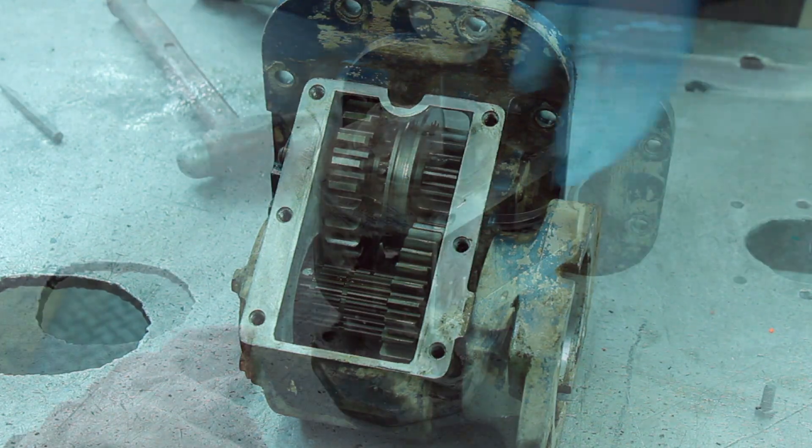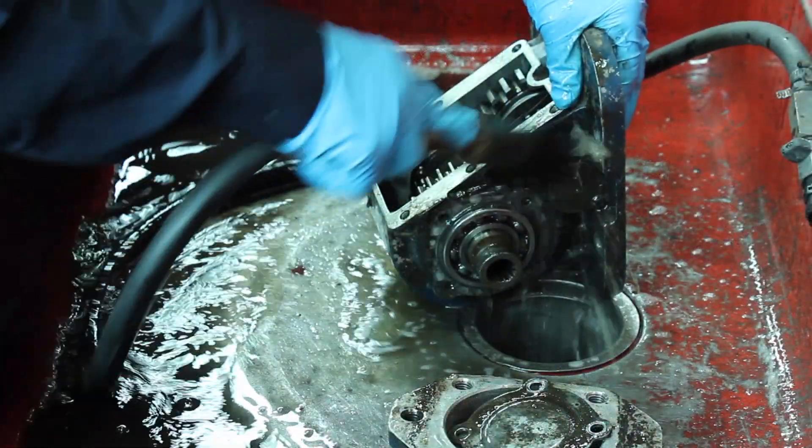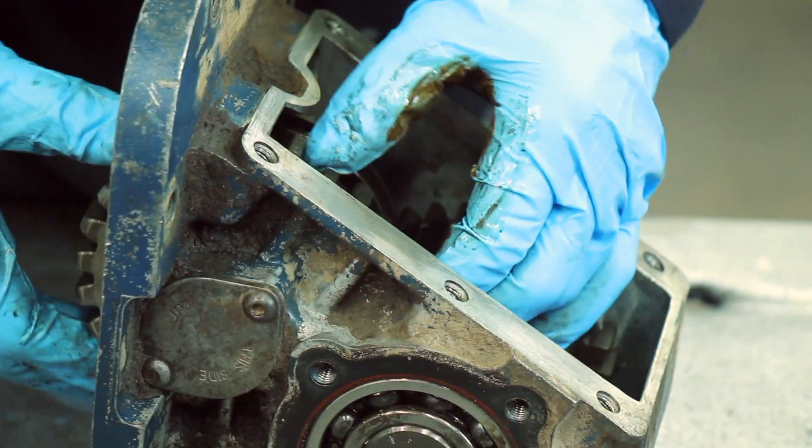When you are reusing your existing power takeoff, you must disassemble, clean, and reseal the PTO. Inspect all parts and replace any damaged components.